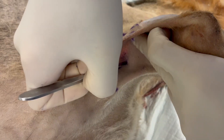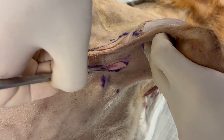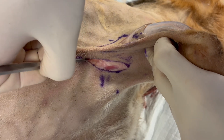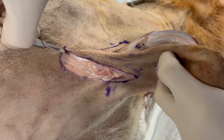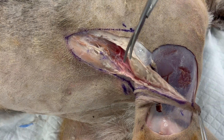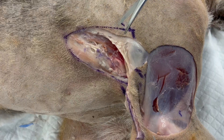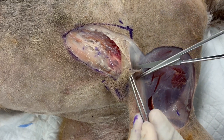The skin and subcutaneous tissues are incised. It is important to keep as much of the subcutaneous tissues and paniculus muscle with the skin flap. Here we are transecting the cutaneous trunchi, part of which is going to stay with the flap.